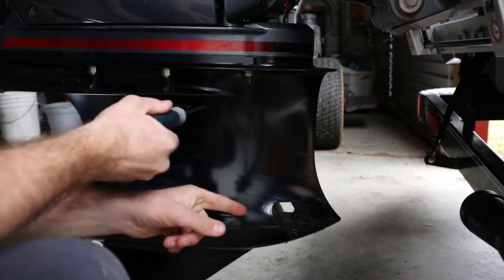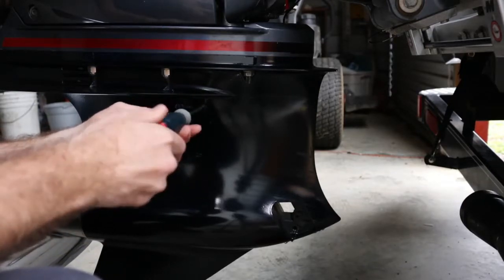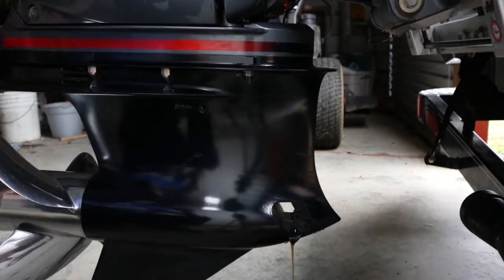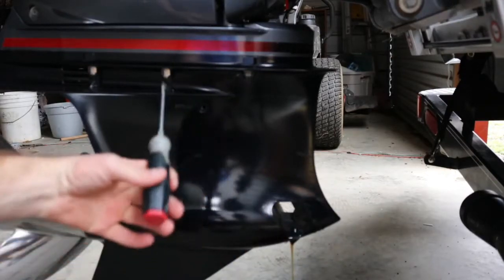You should start to see it leaking at the bottom. There we go. As you can see it's not really bad at all — it's pretty clear, just like the color of the fluid we put in there.